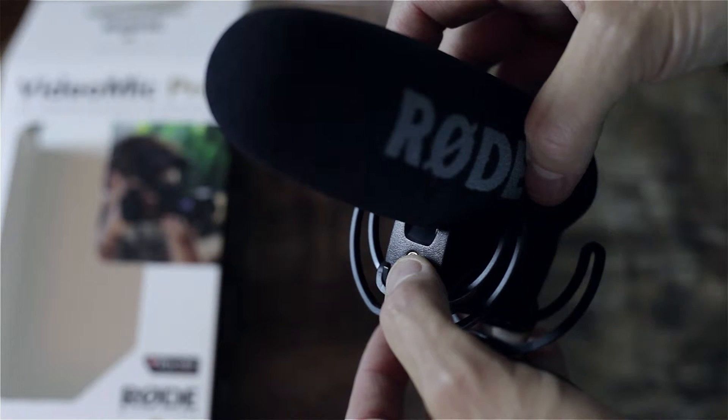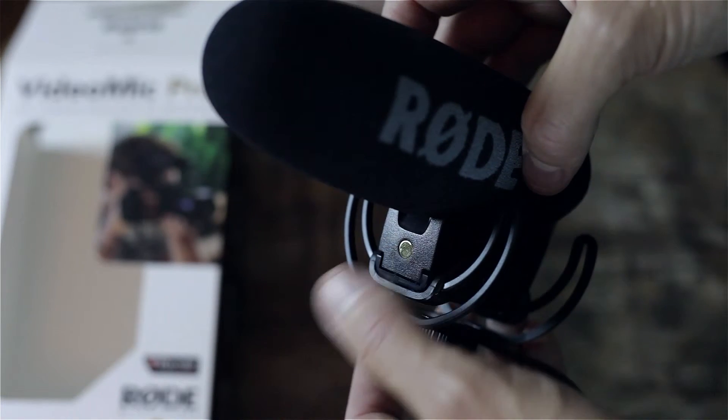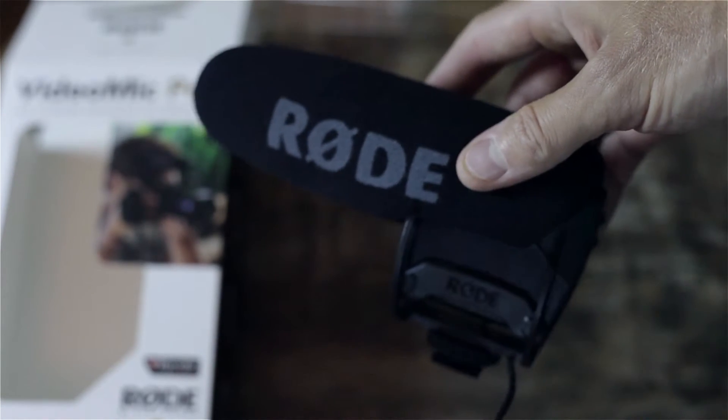Right there is actually where you install the battery. This is something I wish they would have improved — a better way to install the battery — but once you get it in, you're usually pretty good to go. It is a little difficult to get on and off.